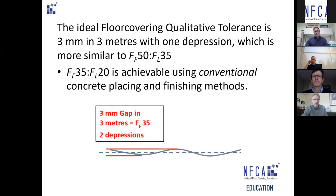Anything greater than FF35 requires laser screeds and other special equipment, a different concrete mix, and a lot more work. And even then, it's achievable for a slab on grade but totally unachievable for suspended slabs — in fact there's no FL for suspended slabs at all. This speaks to why FF/FL measurements are not suitable for floor coverings without hydraulic cement underlayment or toppings of some kind.